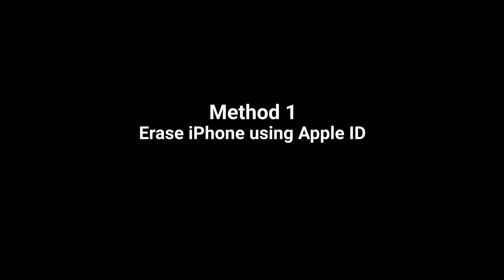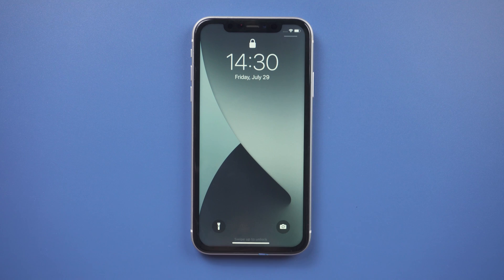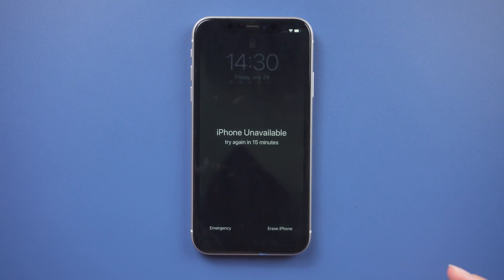Method 1: Erase iPhone using Apple ID. Make sure your iPhone is connected to the internet before you begin. You will also need your Apple ID and password. Continue to enter your password until the option to erase iPhone appears. It might take a while at times, so if you have enough time, you can go this route.